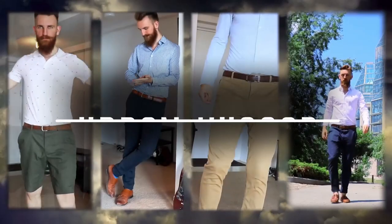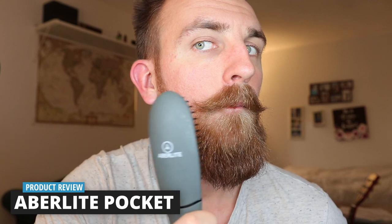Let's get right into the review. Hello and welcome to my review of the Aberlite Pocket Beard Straightening Heatbrush. It is so good to see you here.